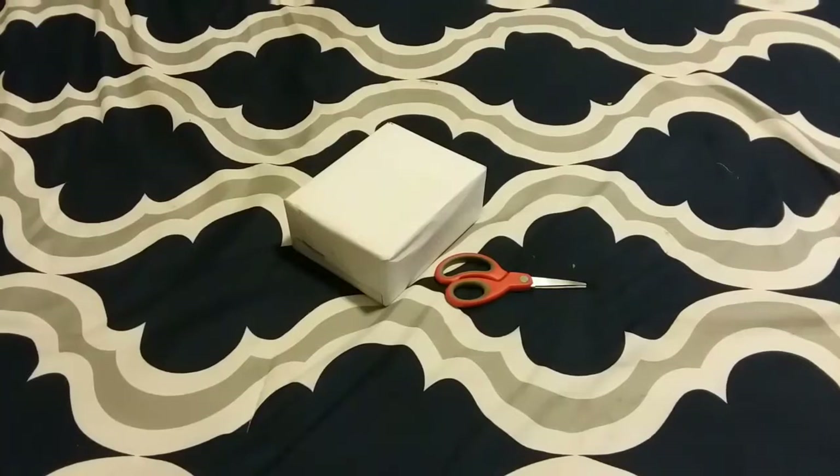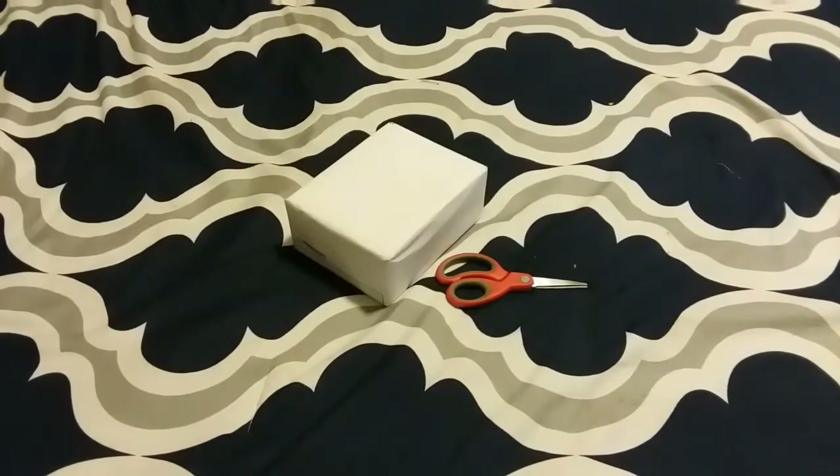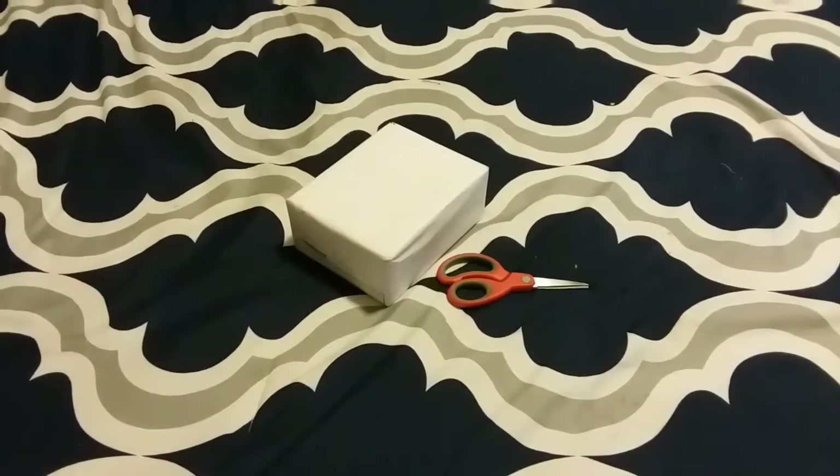This is pretty rare — I've seen only one other person have this device, but it is a pull station. So let's go ahead and open up this thing.